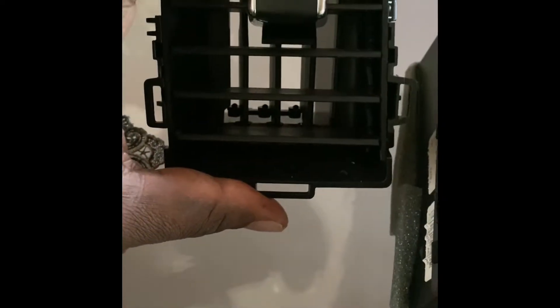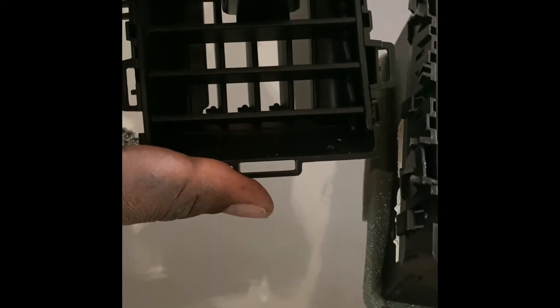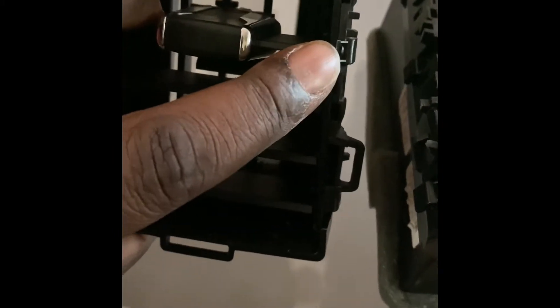I wanted to show you the inside of the vent - it's very simple. What you do is you remove this whole slide. You're going to remove this whole slide and it looks similar to this. All you're going to do is pop out both sides right here and right here with your hand - real smooth, real simple. Pop it out, and then you're going to bring it to this piece right here.